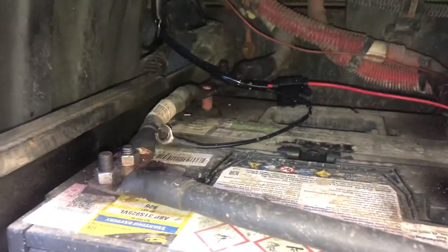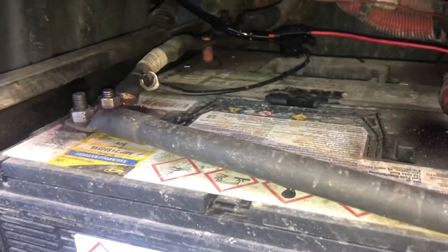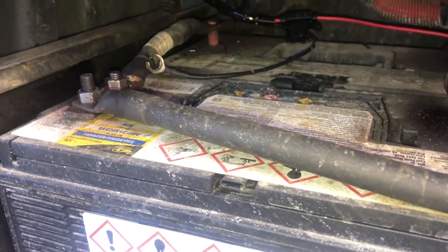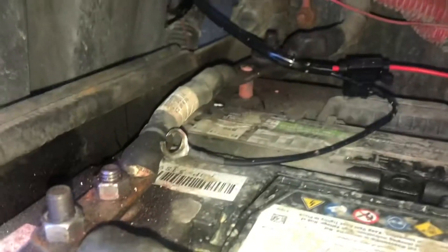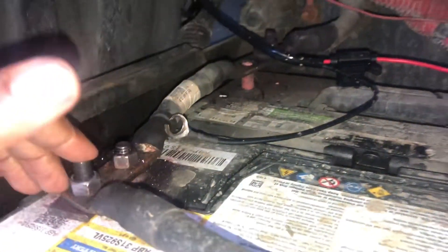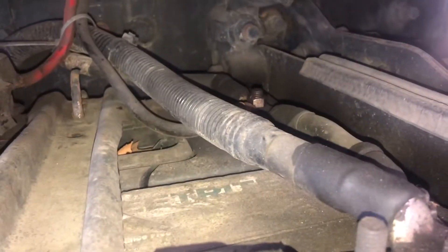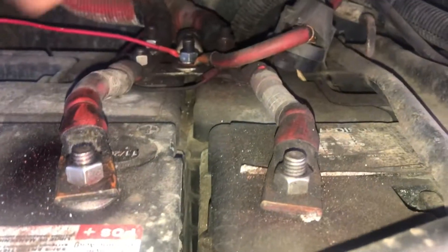It's real simple, real easy to do. Remove all the negative battery terminals. All the negative terminals are on the outside. So, four negative ones. The inside terminals are the positive ones. Start with the negative ones first.